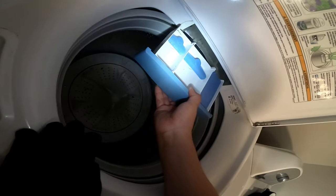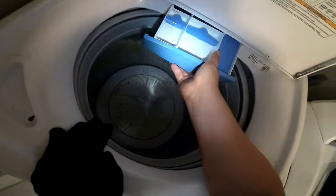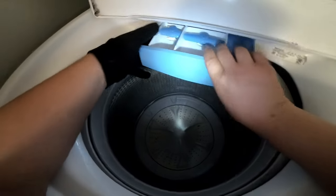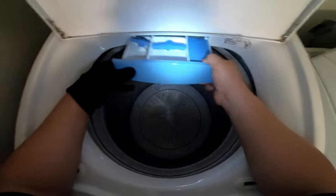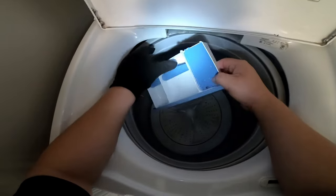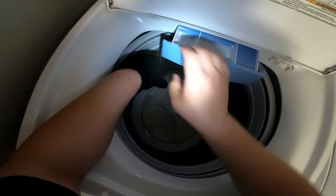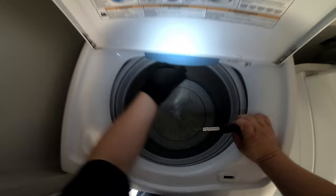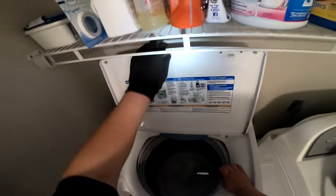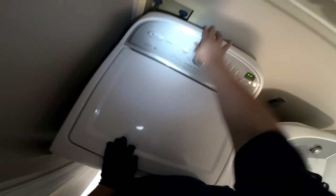Now we are putting the drawer back in place with all the accessories where they go — it's very important to put them back the way they're supposed to be. At this point we're pretty much done guys. If this video helped you in any way, please give us a thumbs up and subscribe to our channel for more content like this. You need to wiggle the drawer a little to get it in place — it's a bit tight but it will go. As you can see it's right where it should be. We tested everything; it's not leaking anymore. We did this repair a few months ago and everything is working beautifully. Thanks for watching.